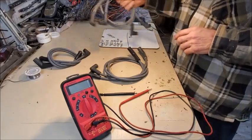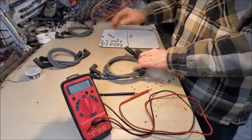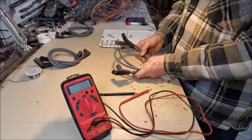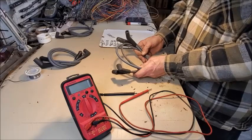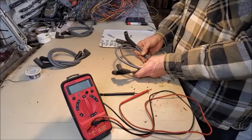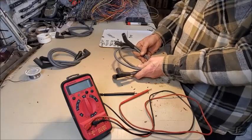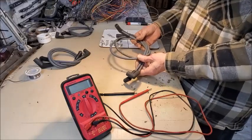Here's another pair of spark plug wires — one is new and one is old. What we're trying to do is establish what is the resistance of the new spark plug wires compared to the current resistance condition of the old spark plug wires. So what we have to do is develop a baseline.